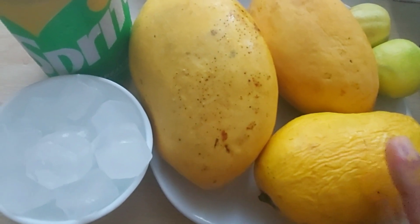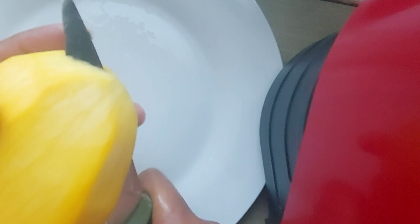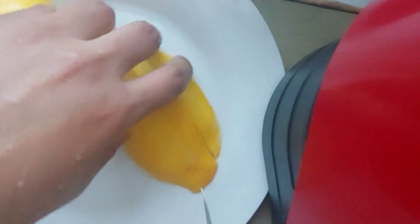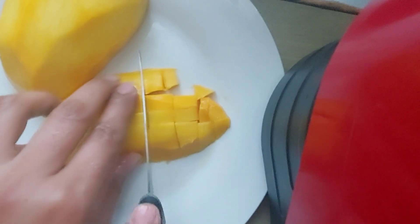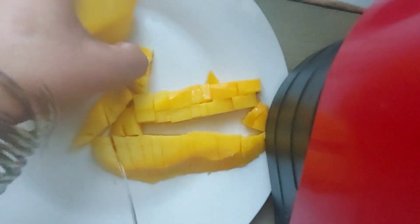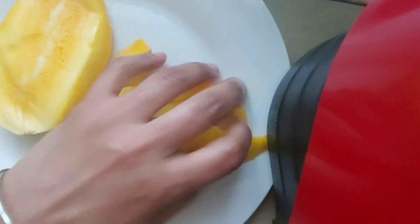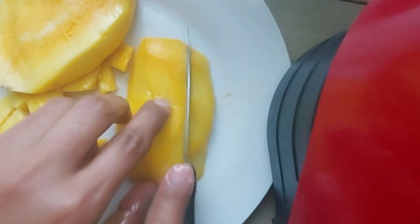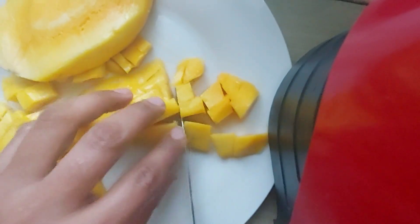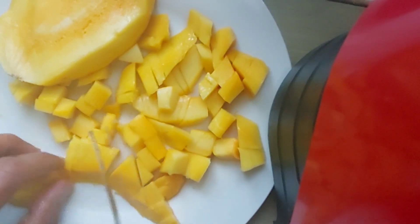I will cut the mango. After that, I will show you. I have cut the mango. Now let's cut the mango. I will cut the mango and cut it in the same way.